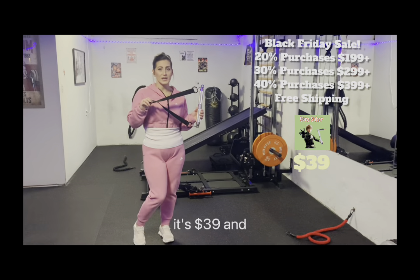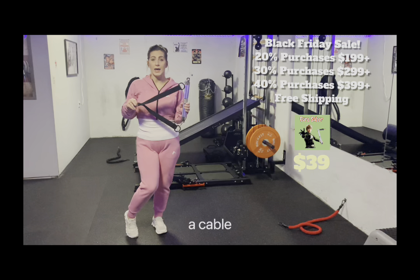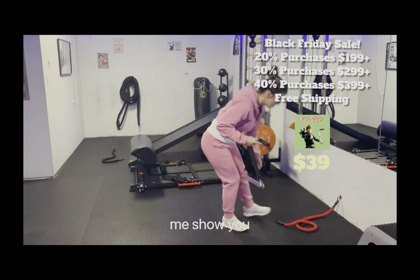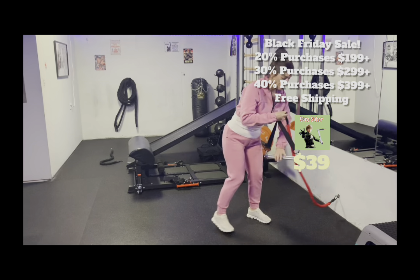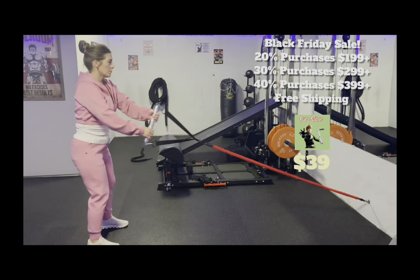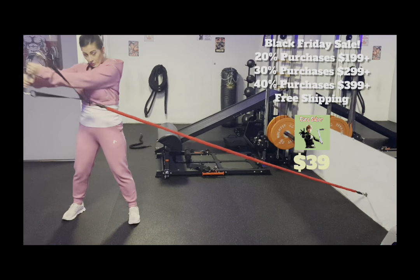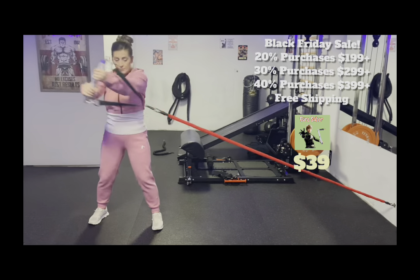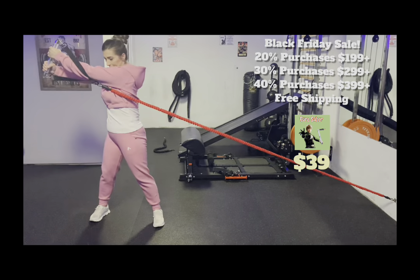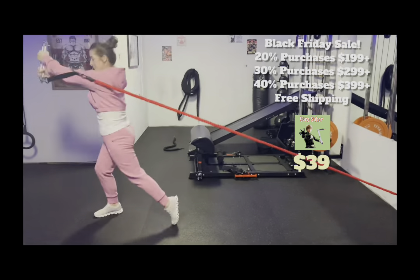This is a Core Saver, and it's $39. It's for all kinds of athletic movements — you can connect it to a cable pulling machine, a flywheel, or a resistance band. Let me show you all the great things you can do. I'm going to do a twist.